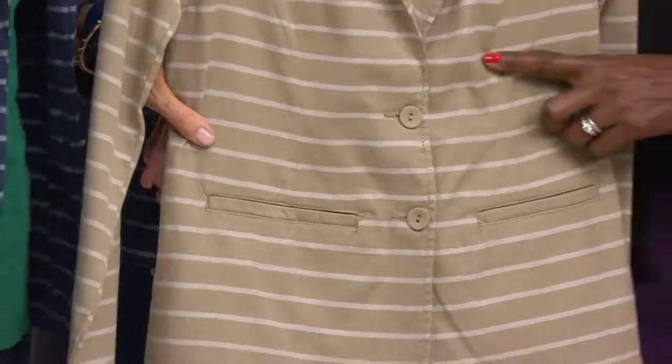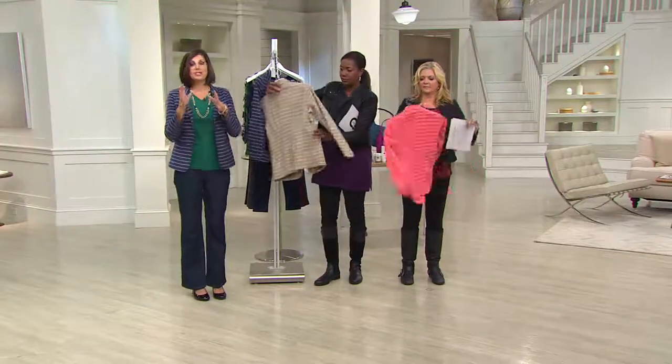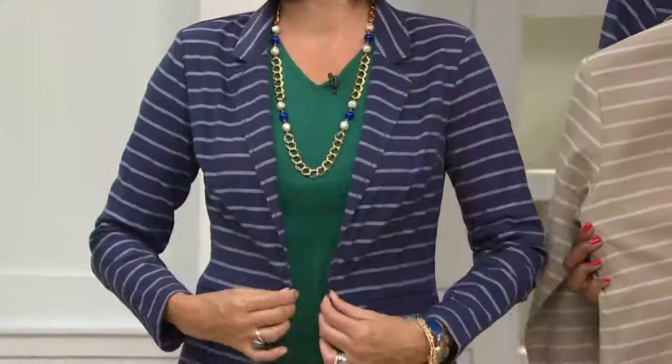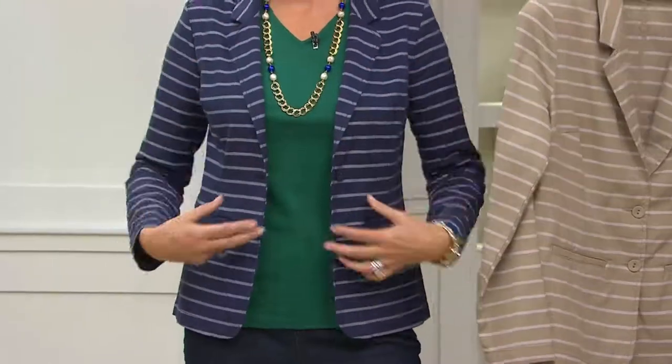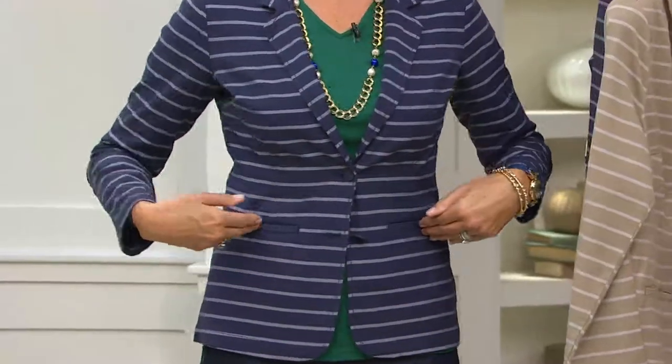You can't even detect them because the lines are so perfectly going across the front. There's also princess seaming all the way down the back. The reason we do that seaming is not to make it tighter, but to make it fit better on your body. That's why you wear a blazer — you want that polished look, but you don't want to be baggy. You want everything to look a great finish. You can button this if you want. It's not too tight. There are those pockets. It's beautiful.